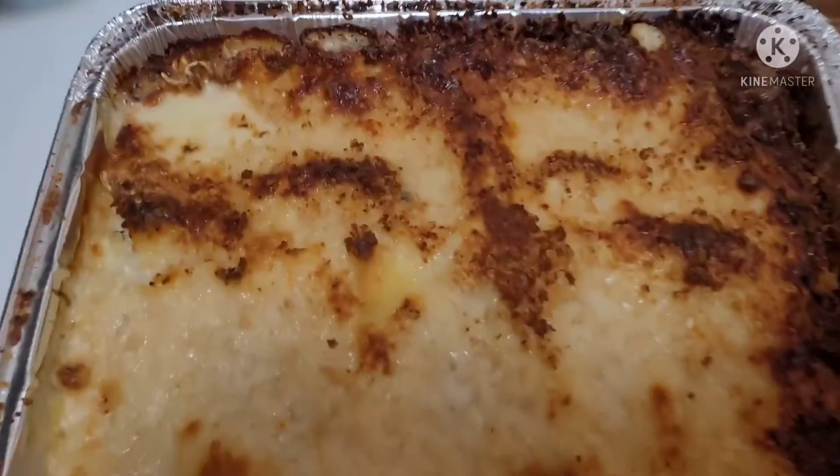Vegetarian lasagna — we are having that, you guys. It looks so good. Plus we're going to eat at the table.